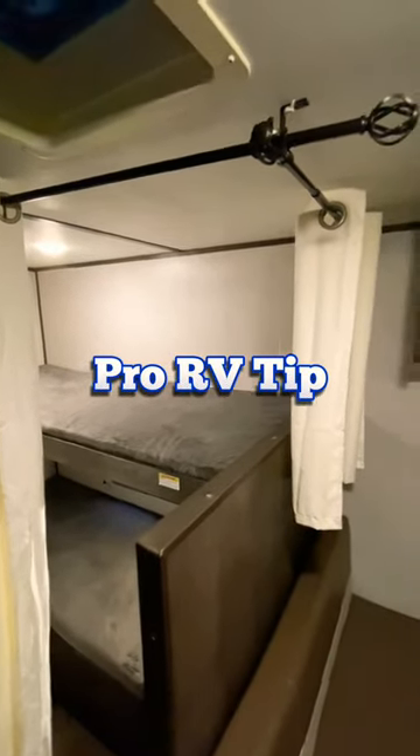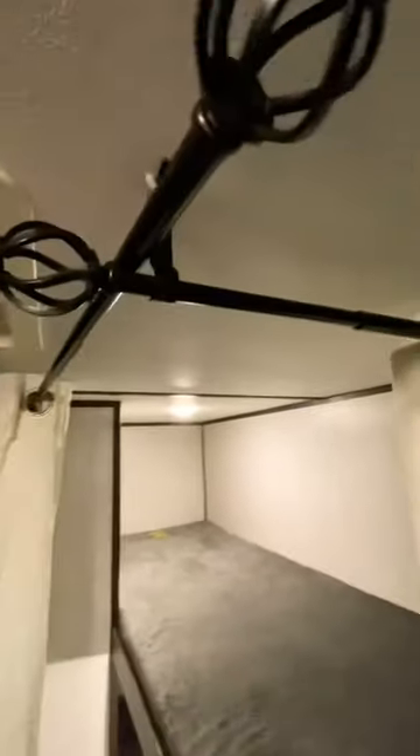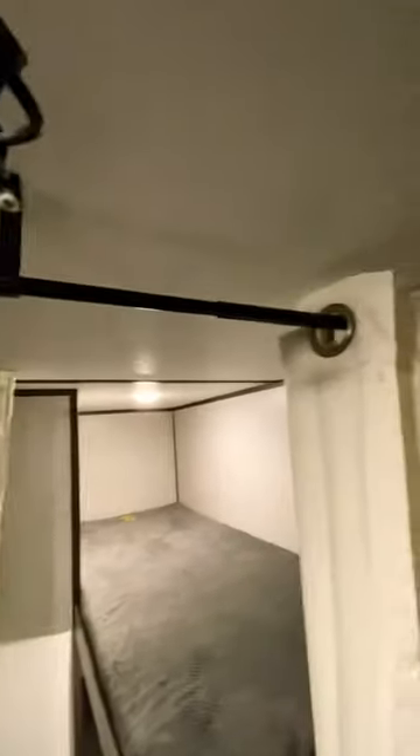Hey guys, looking for a little more privacy in your bunkhouse? We installed these cheap curtain rods using command strips, so we wouldn't have to drill into the ceiling and can easily take them down.